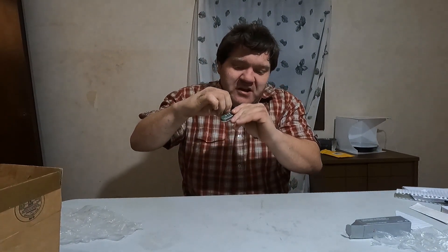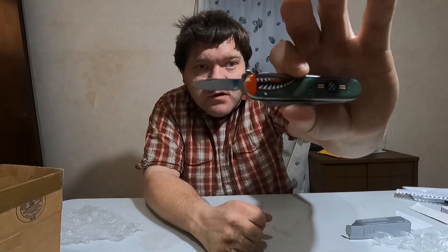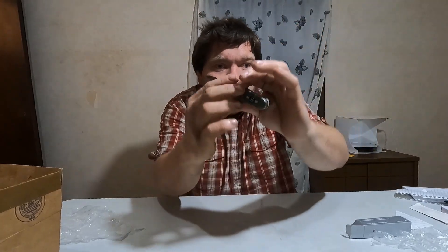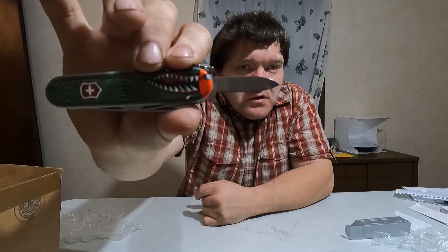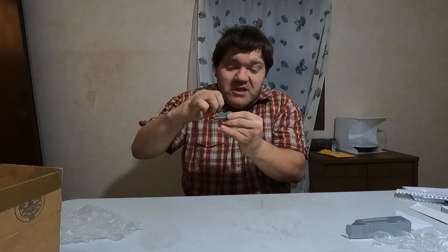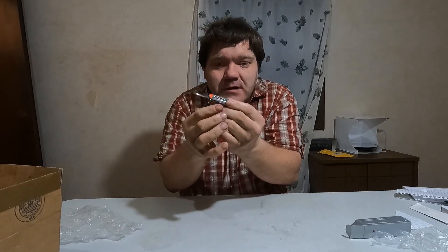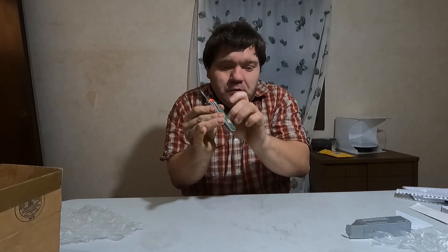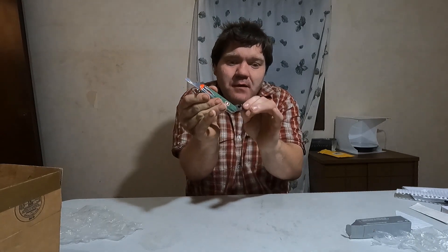So all it is again is the Victorinox Tinkerer. There's the small blade that they have on it — here's a close-up of the small blade. It's just the Victorinox Tinkerer painted with a custom picture on it, which I think is really cool. Here's the bottle opener and can opener that's on the Tinkerer.